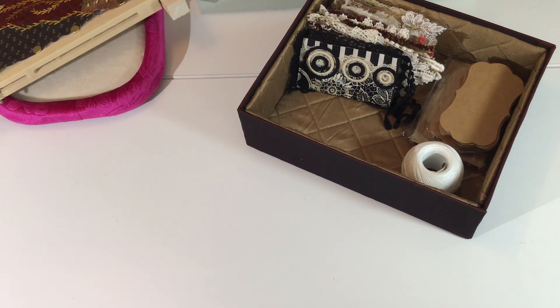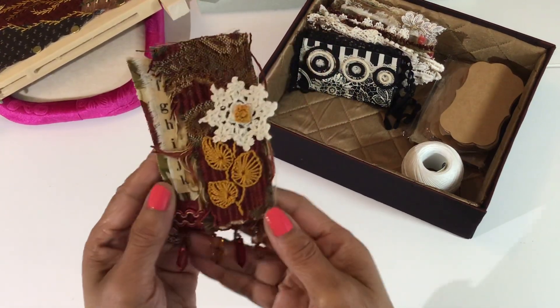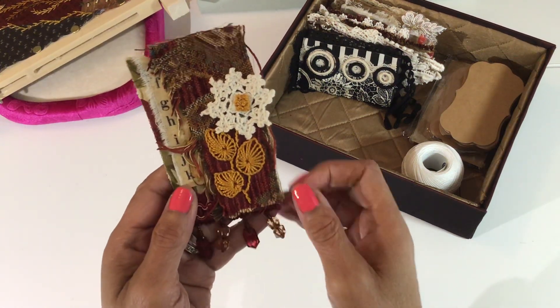I didn't show week 12 for the 52 tags handmade, so let me just jump right into tag 12. This is the tag, this is what I came up with for number 12. Our prompt was using the blanket stitch.